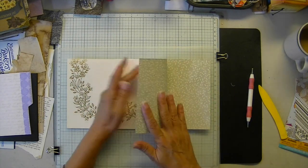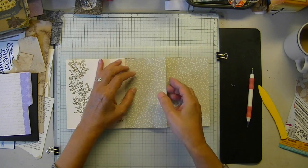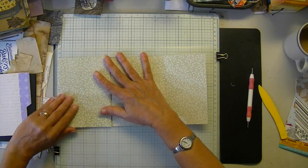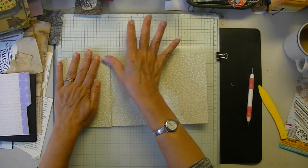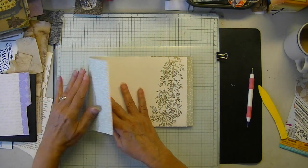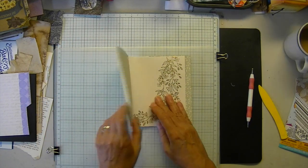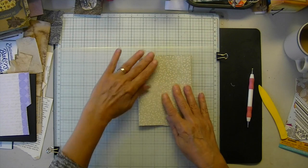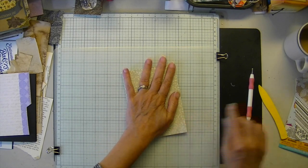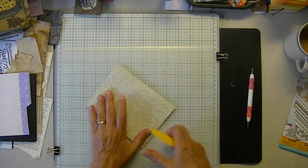Then we're going to take the right side, fold it back. Make sure the top and bottom are even. Fold it twice. Make sure everything's even. Flip it over. Then we're going to do the same on the left side — fold it once, fold it twice — and then make sure everything's nice and square, which it looks that way.